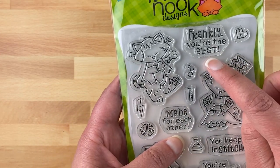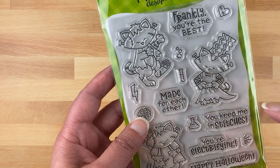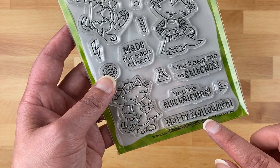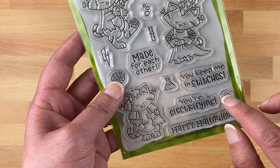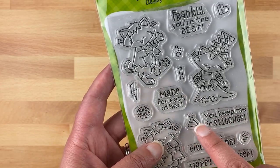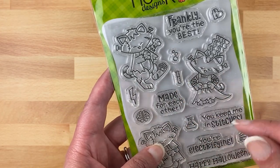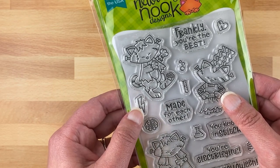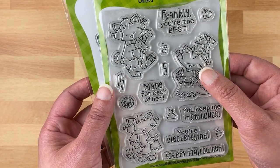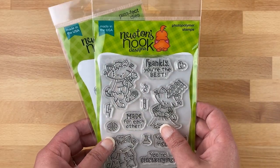For sentiments we have: Frankly You're the Best; Made for Each Other, which is perfect for pairing the Bride and Frankenstein together; You Keep Me in Stitches; You're Electrifying; and of course Happy Halloween. There's also a cute little burst of light you could add around the sentiment. Then we have a couple of cute little beakers or vials for chemistry-type cards, a little brain, a little lightning bolt, and a little stitch mark. There is a coordinating die set available sold separately.